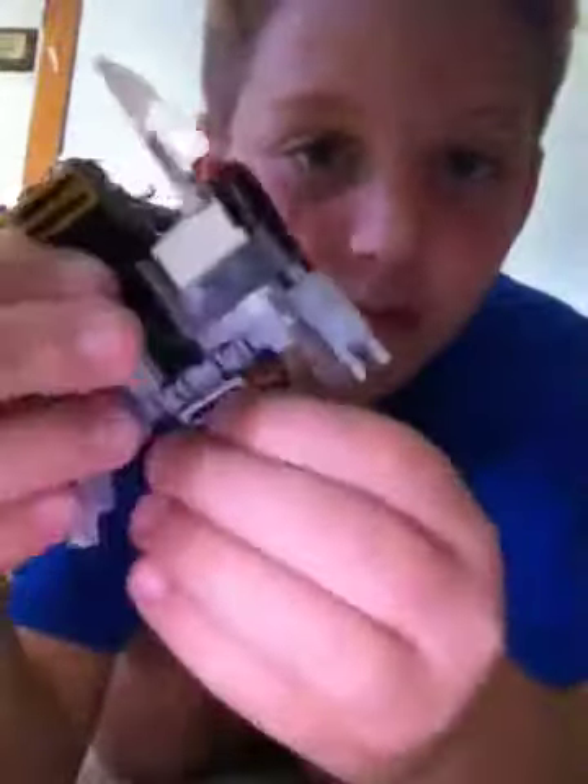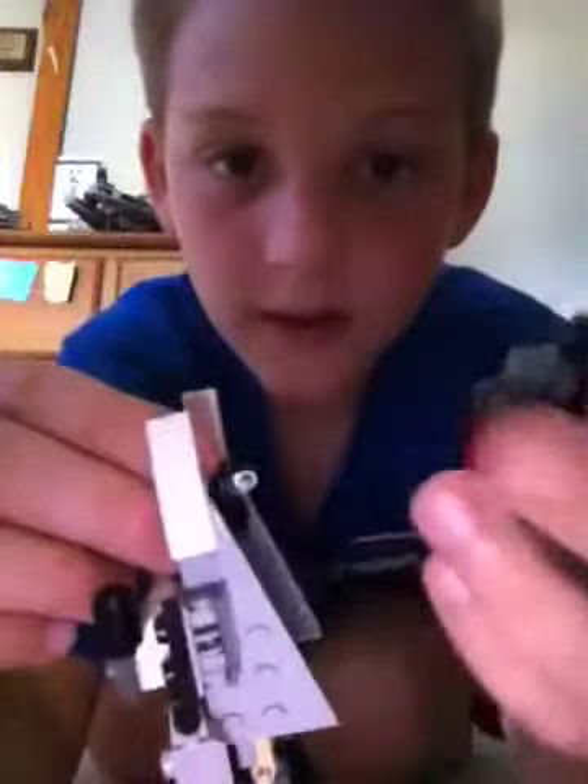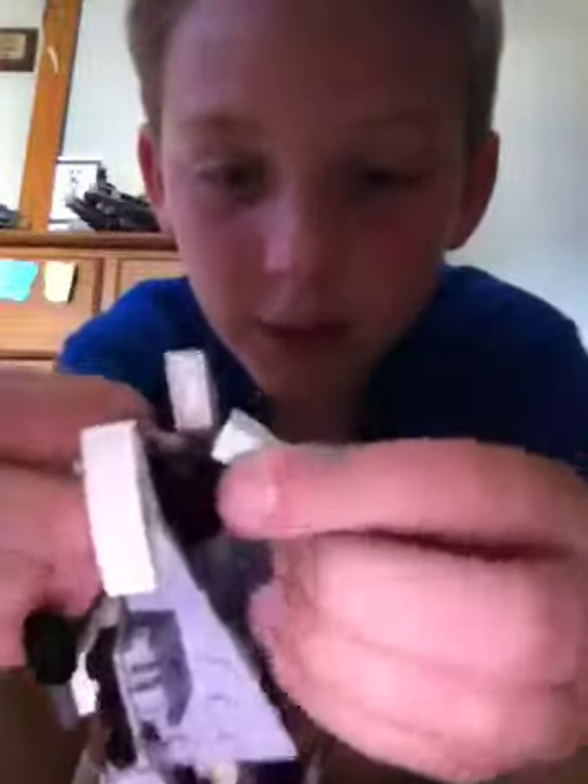He can kind of do splits. His waist can move back and forth. His arms can move back and forward. And this is his gun — you'll see why it attaches to his head when I transform him.